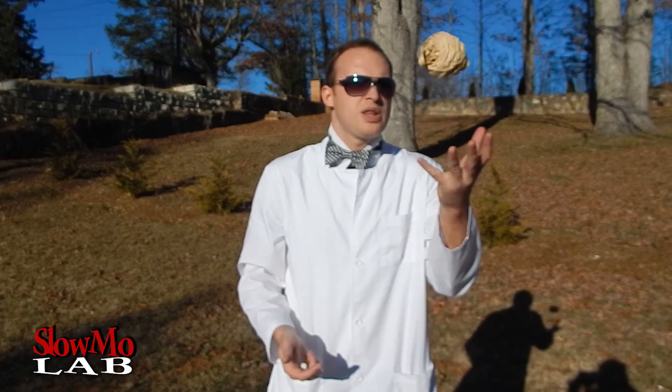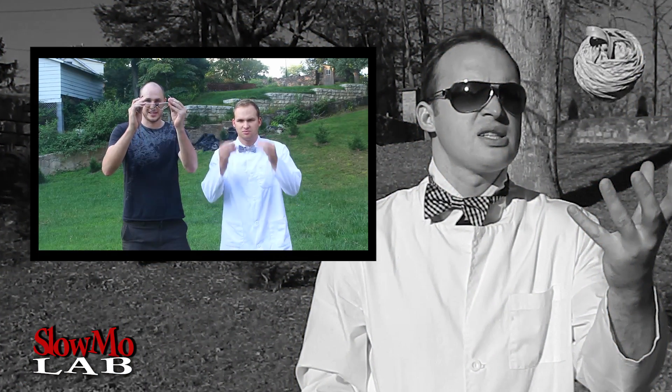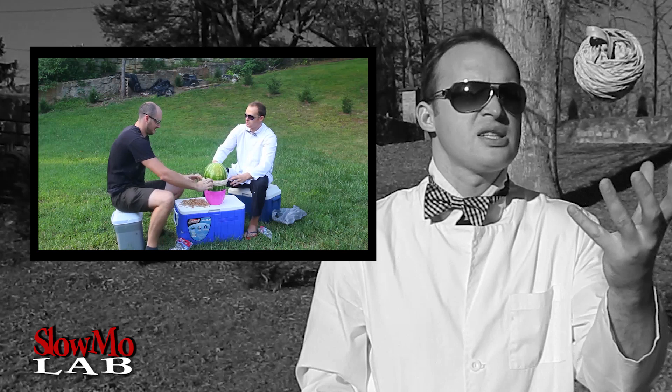What's up guys, welcome to Slow Motion Laboratory! You remember that time my brother Taras and I blew up a watermelon with a bunch of rubber bands? Safety is number one priority — we blew up that watermelon!